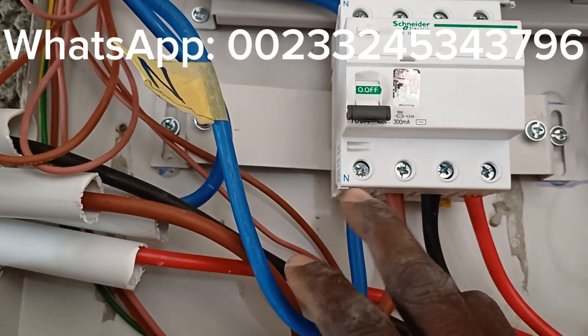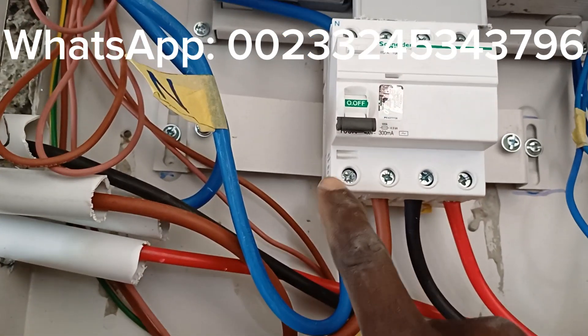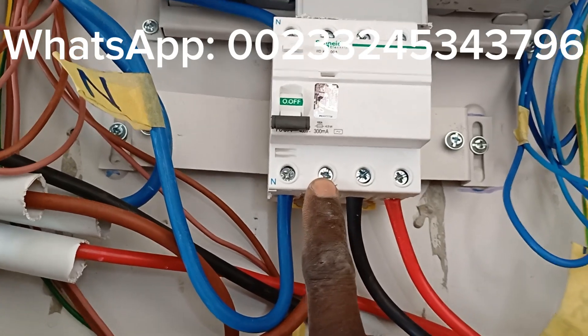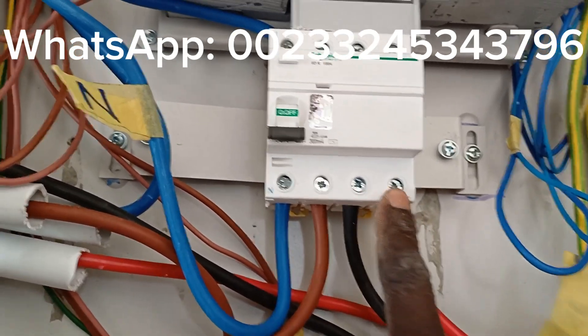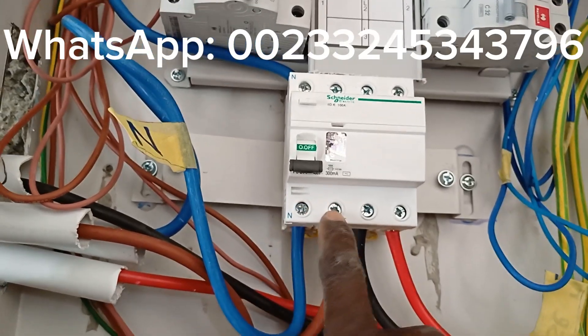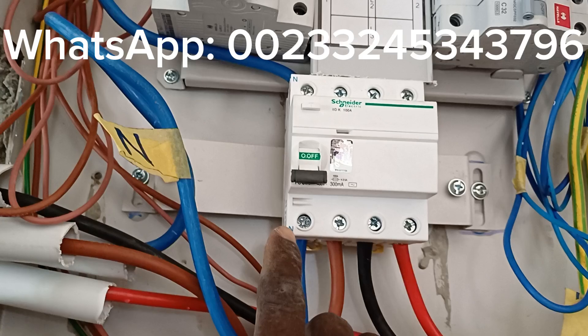With this particular brand — Schneider — the neutral is first, followed by phase one, phase two, and phase three. But in most cases it's phase one, two, and three, then neutral. This one is specific: neutral comes first.